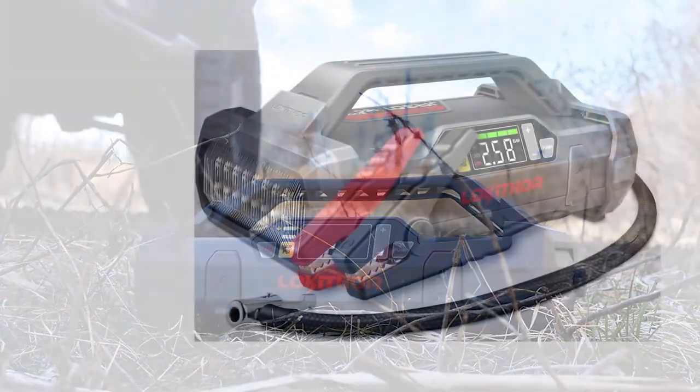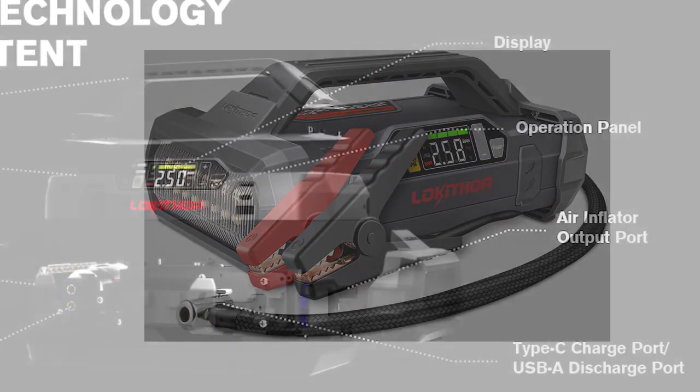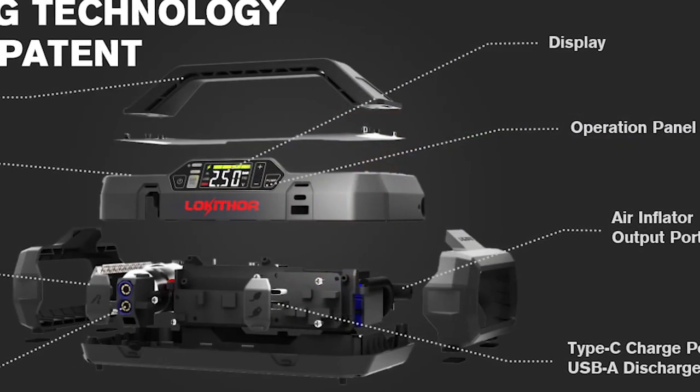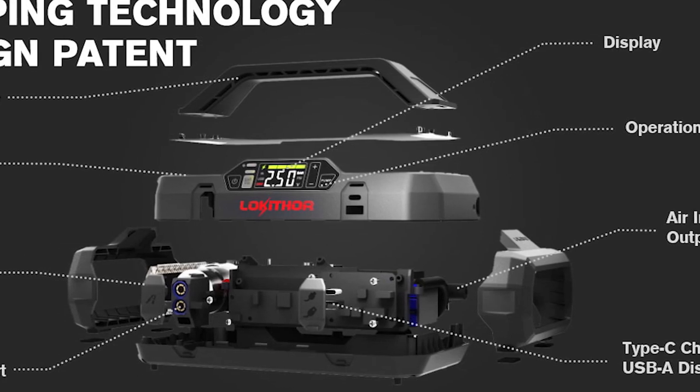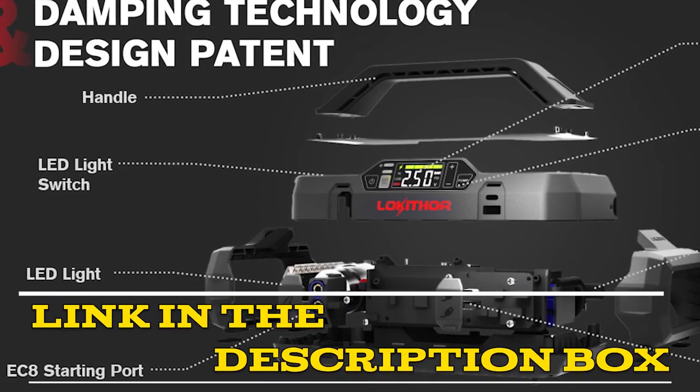In conclusion, the Lockether G3-Om Jump Starter with air compressor is a must-have tool for any vehicle owner. It is reliable, efficient, and easy to use, making it the perfect addition to any car emergency kit. It is highly recommended. The product link is given in the video description.